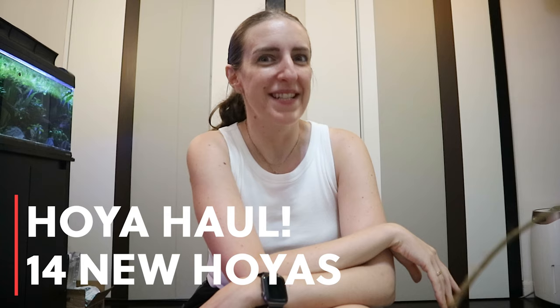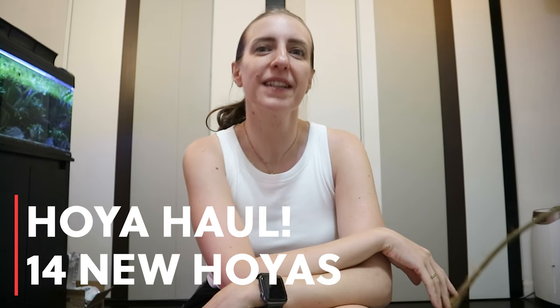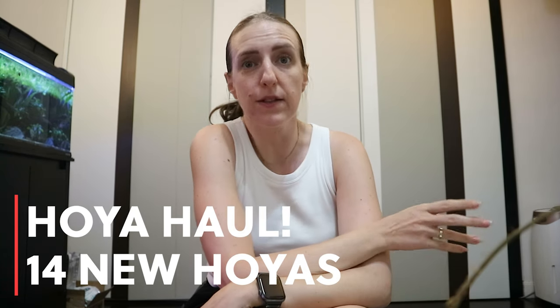Hello everyone and welcome to my channel. My name is Mary and here we talk all things houseplants, with a bit more emphasis on Hoyas. Today is a very special day for me because I have my biggest Hoya haul ever. I just came back last night from a trip to Singapore, or as I want to call it,